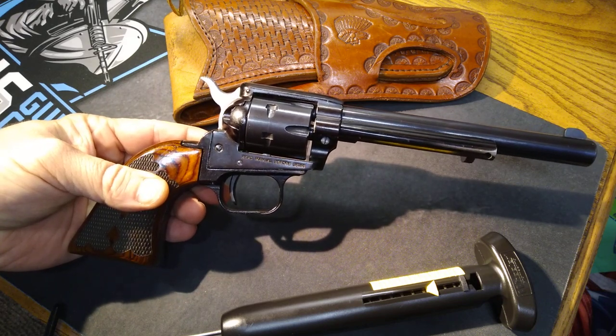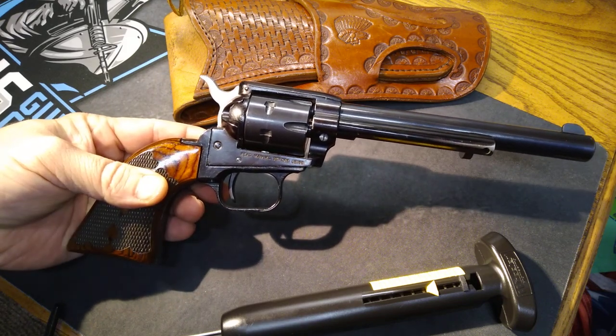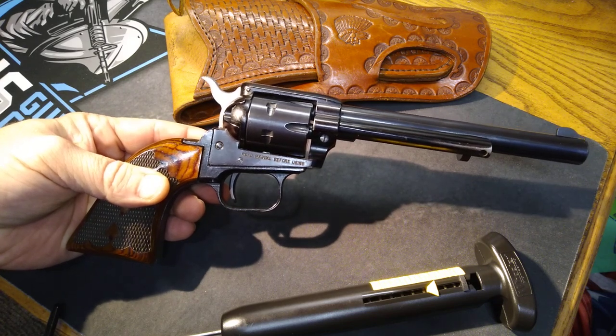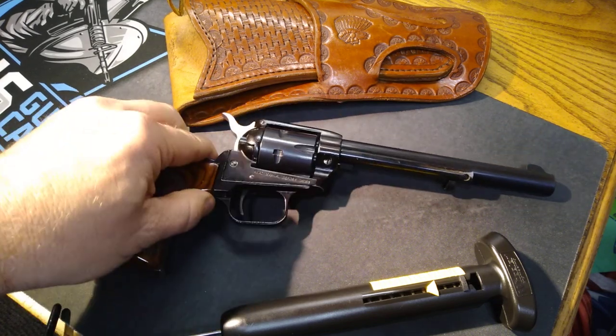Thanks for watching guys. Tune in next week for a different gun and we'll simply check the trigger pull on these. Thanks for watching, take care.